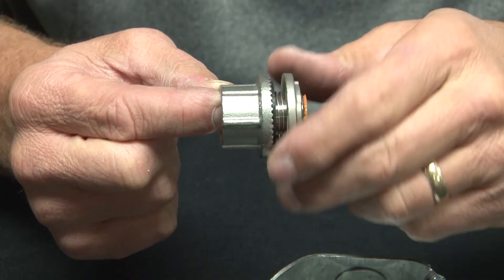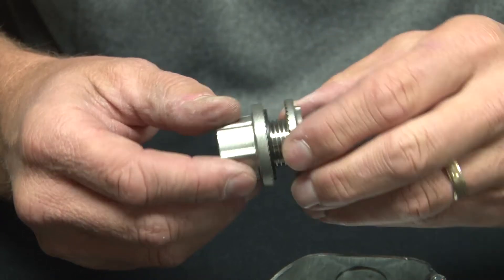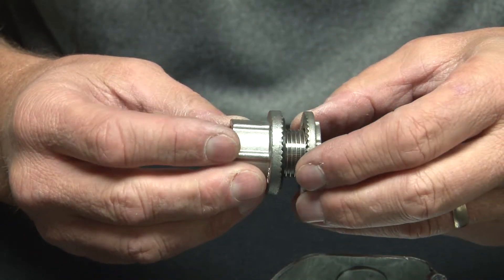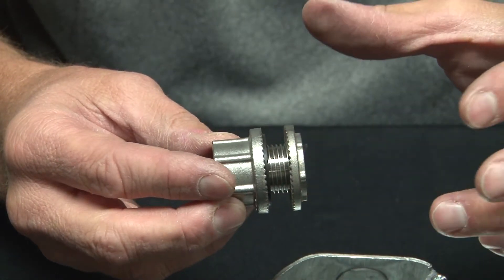Garvin Industries' new stainless steel watertight hubs are made from cast stainless, offer premium insulators and rubber gasketing, and install quickly and easily.